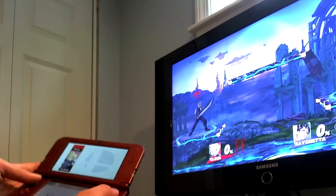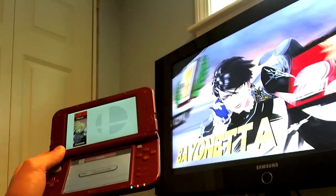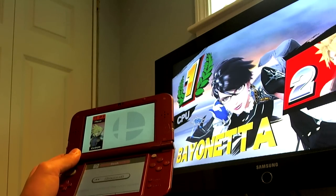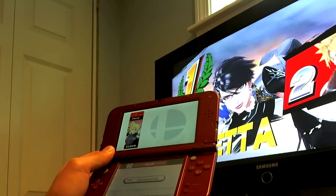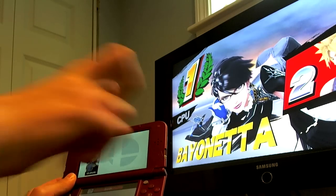I don't want to show you guys the full match because they're like 2 minutes and the video is already 6 minutes long, and that's just being wasteful. So yeah, the match is over. Bayonetta won, of course.